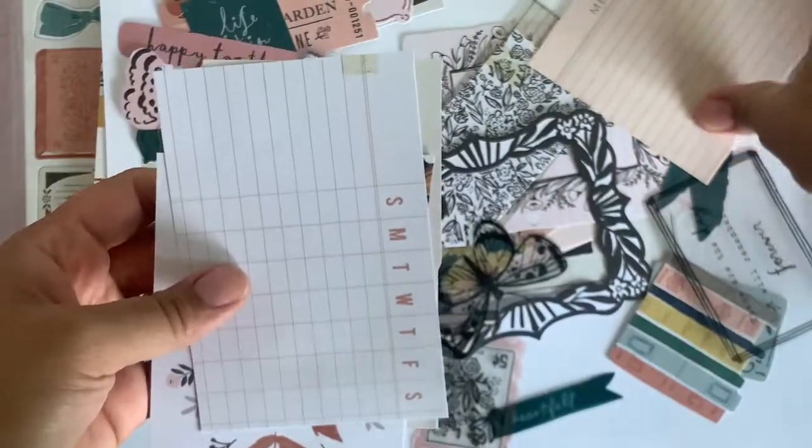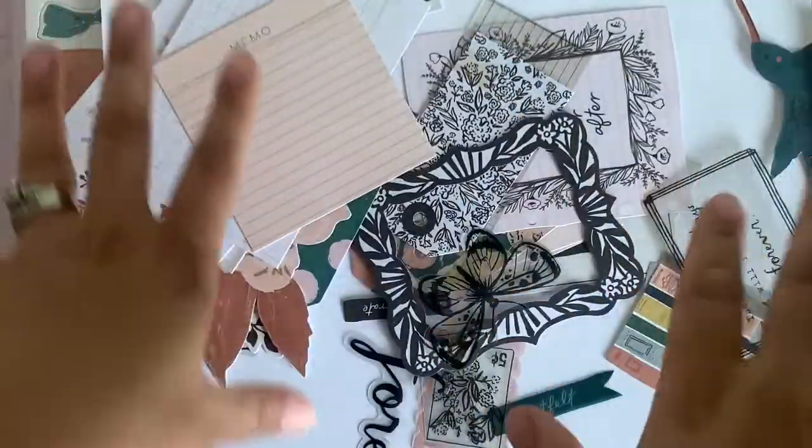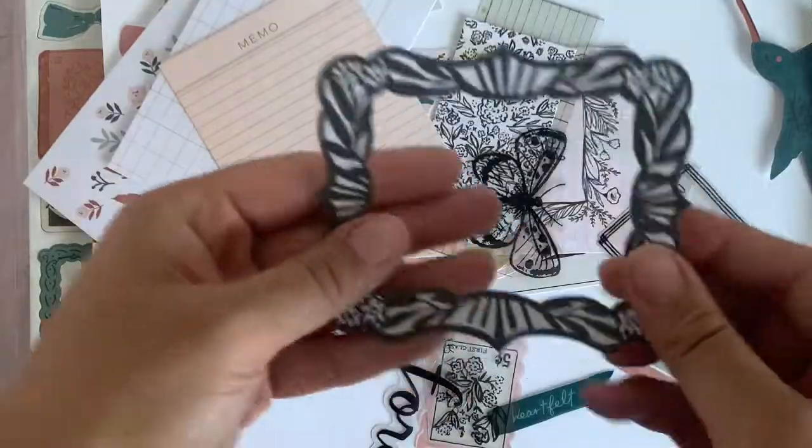But yeah, these are the ephemeras. I'm so used to working with small, like the miniature ephemera, so seeing these bigger is just whoa — these are huge.